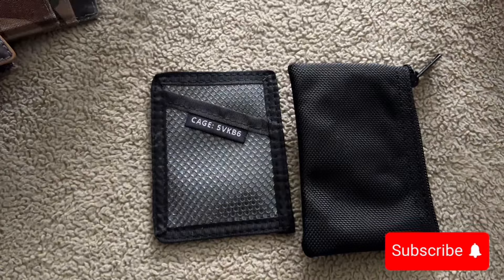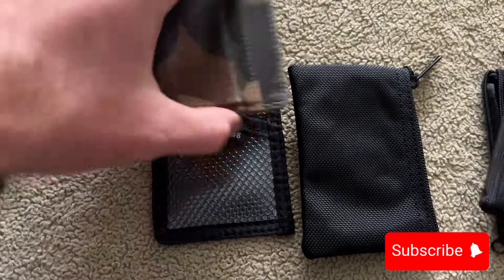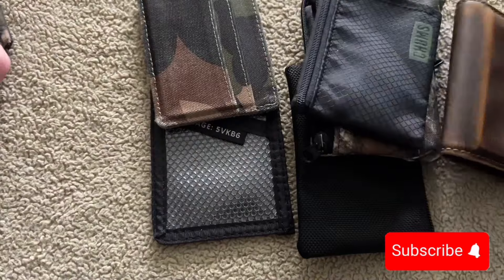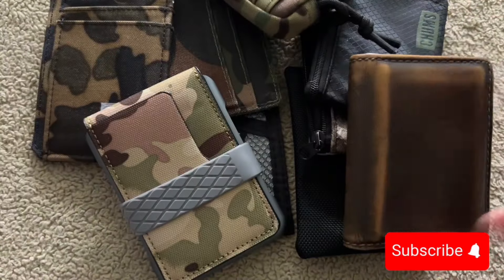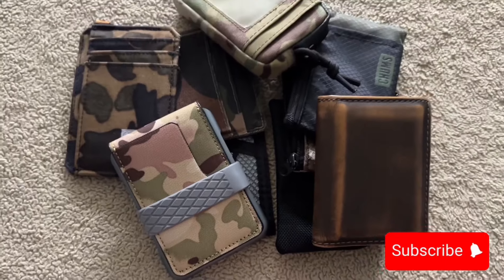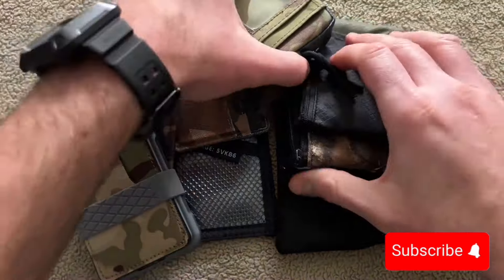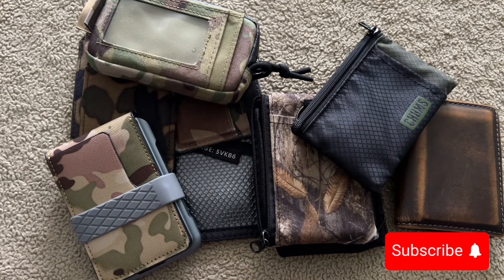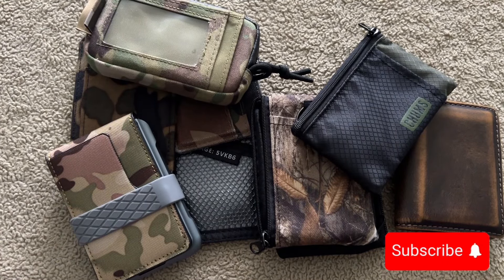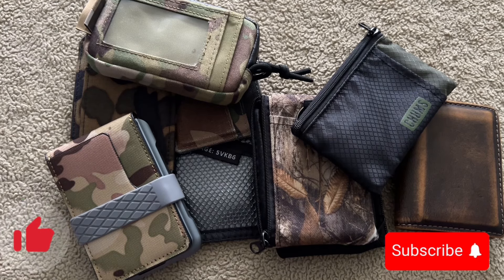Make sure to subscribe and hit that like button. Let me know which wallet you like the best, which one you own, or which one you use. Hope you enjoyed today's video — if you have any questions about any of these I'd be happy to answer. Until next time — like, subscribe, share. Catch y'all later.